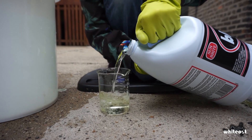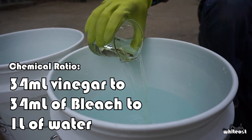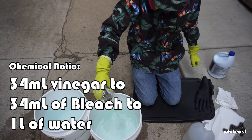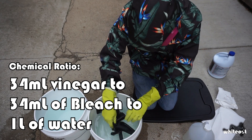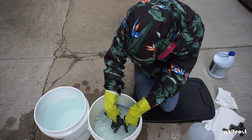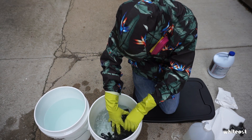After rinsing out the buckets, it's time to try the second recipe. This uses bleach and vinegar, with the ratio being about 34mL of bleach and vinegar to every 1L of water. With a ratio of 10L of water, I used about 330mL of bleach and 330mL of vinegar. This reaction appeared to be much less intense than the muriatic acid and bleach. However, it still produced plenty of noxious gas — my gimp was able to smell it more than 25 feet away.